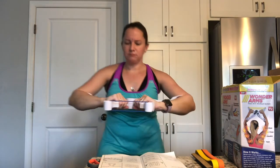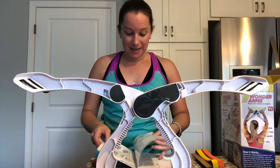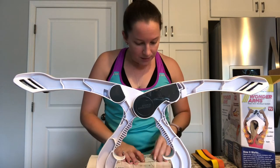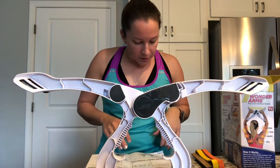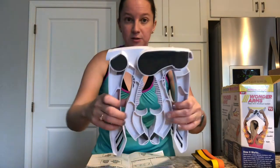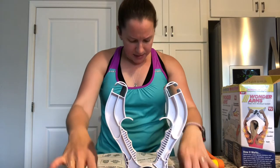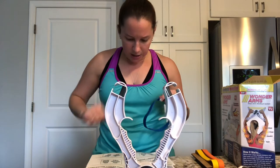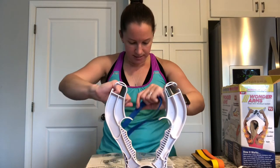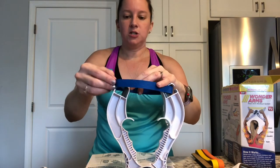The beginner level is not too difficult. When done, fold the Wonder Arms into the closing position — these just fold right down so you can put it right in a drawer. The band popped off, but it goes on pretty simply. It looks like you do the lower position for your biceps, triceps out in front of you, and for chest you would go up with it.